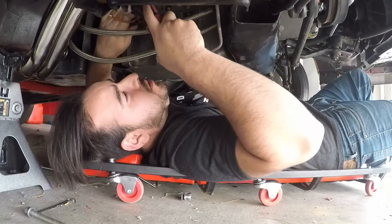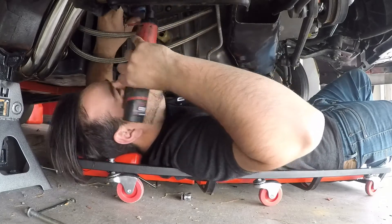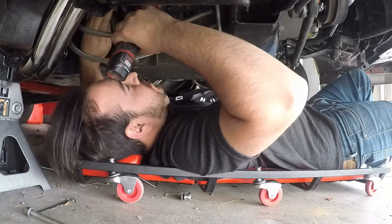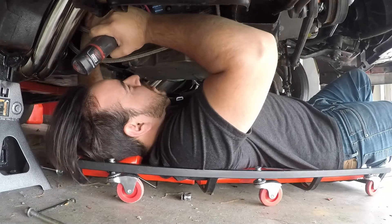By the way guys, if you don't have anything powered by Milwaukee, you definitely should. I freaking love this thing — it is a game changer. Air tools are a thing of the past.